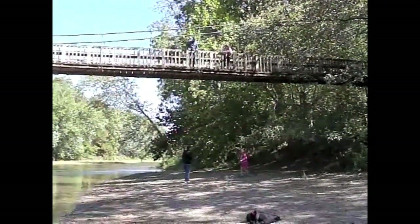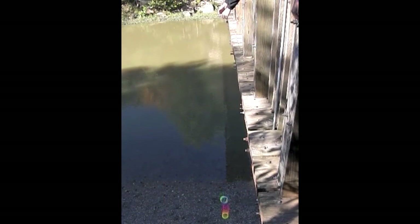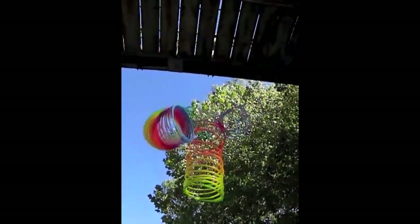We're filming this with two cameras. On the high-speed camera, you see the action just as you would if you were standing there with us and were able to perceive motion at 300 frames per second. That's at least 10 times faster than your eyes and brain normally process images from the world around you.